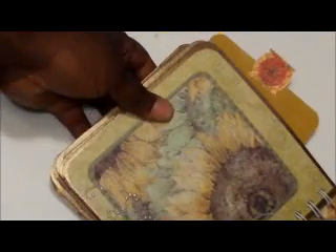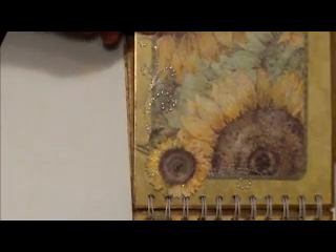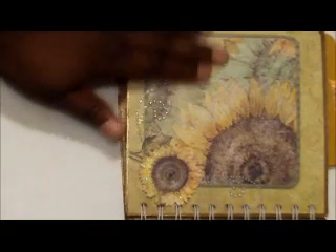The next page — same concept: die cuts, scrap bling, and a little bling. That's that page.